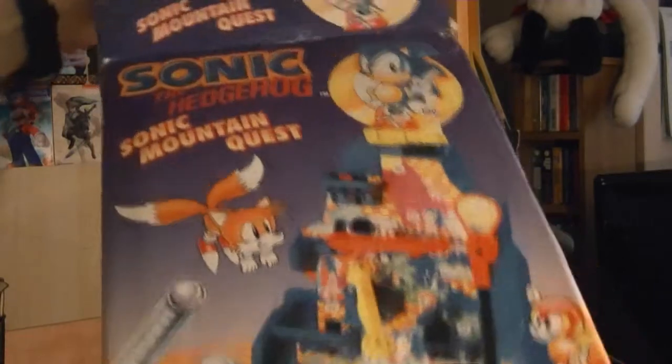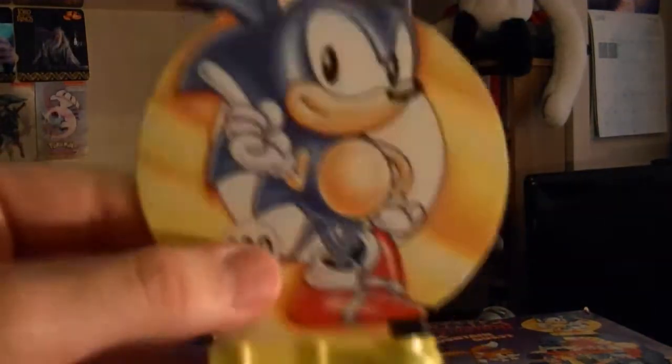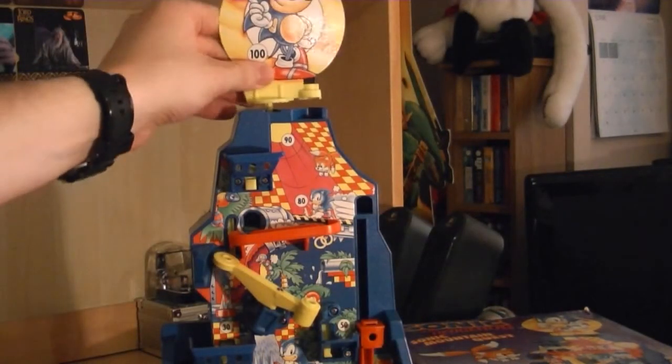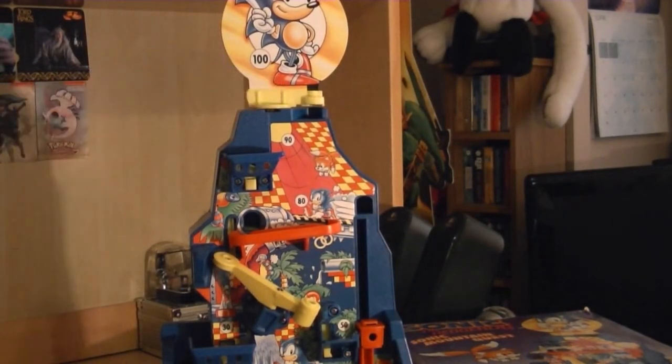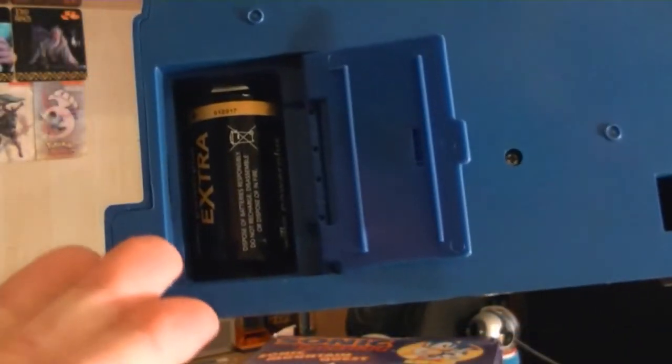The main part of the game is the mechanical toy, which allows the ball to travel from the bottom to the top. The cardboard piece is a picture of Sonic on both sides, which goes on the top. To play the game, you only need one D battery, which can be placed easily at the back.